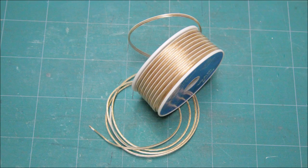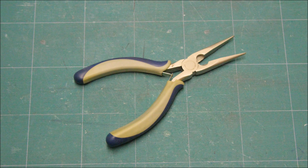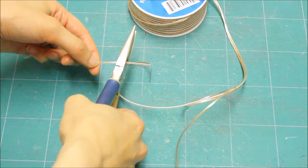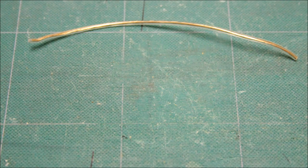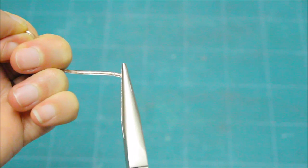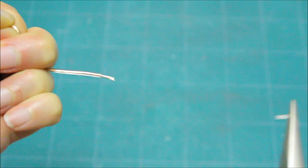We started with some 22 gauge wire and some wire cutters. We cut three strips of wire. Next, we stripped both ends of each wire.